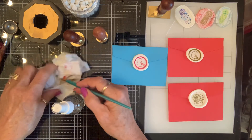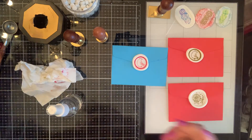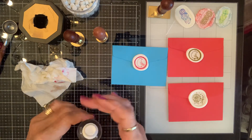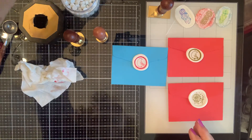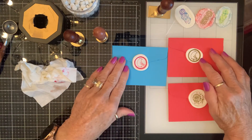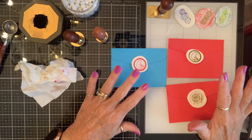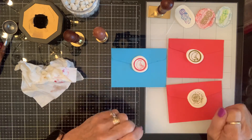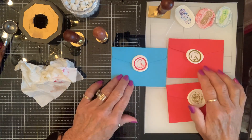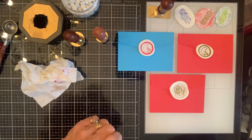Pretty cool, huh? Check out the link in the description box below — you could look for days on this site, I'm telling you. They have such a variety of amazing waxes, stamps, and supplies. So go check them out, and y'all have fun playing. Love you guys, blessings!